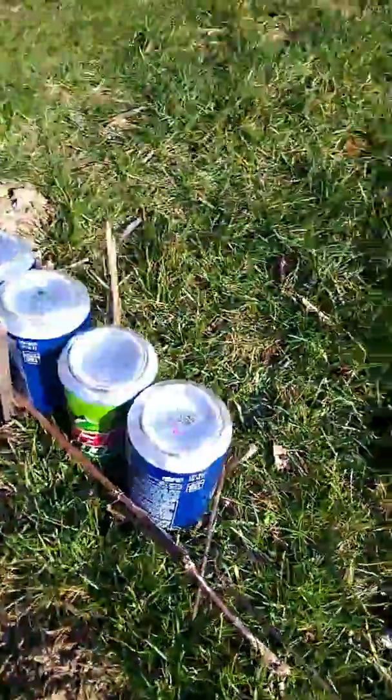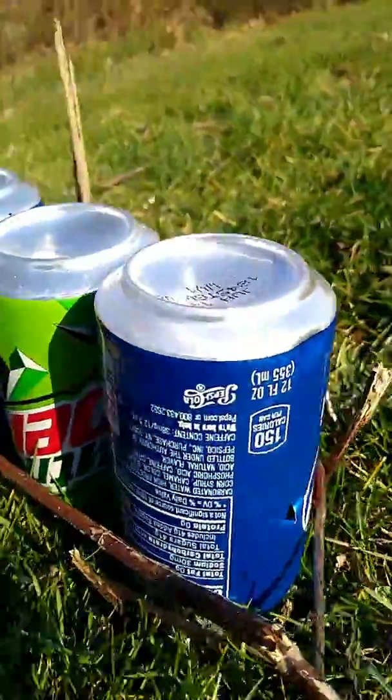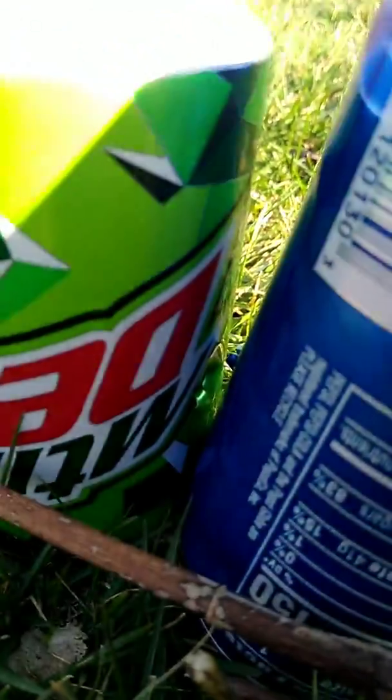Alright, let's go see how many it went through. It went in right there. Here's the first can. You can see it goes into the next can.